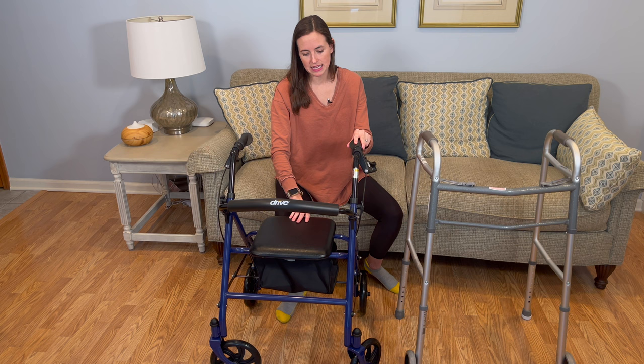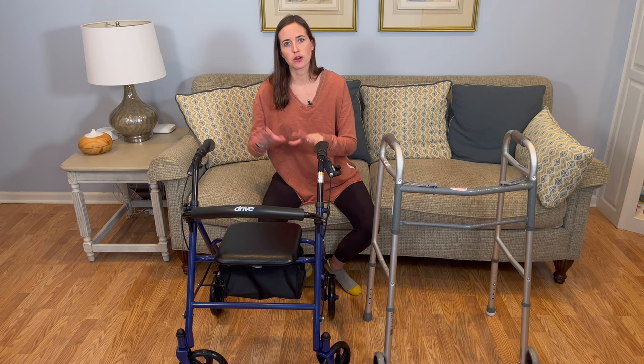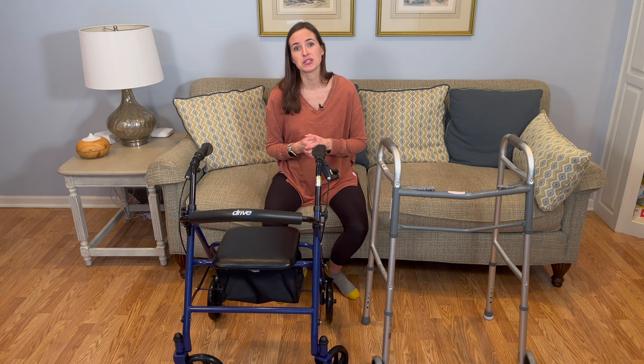So there you go — the comparison between a standard walker and a rollator walker. I hope you got some value out of this video. If you have any questions or comments, please feel free to leave them below. And as always, if you need more information on how to stay safe and independent in your home and community, consider subscribing to EquipMeOT. Thank you.